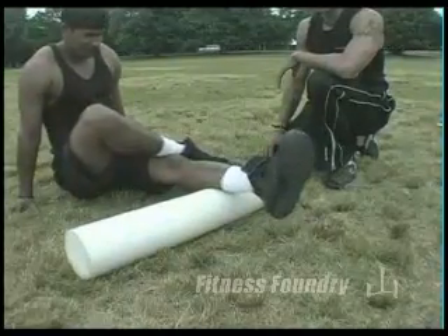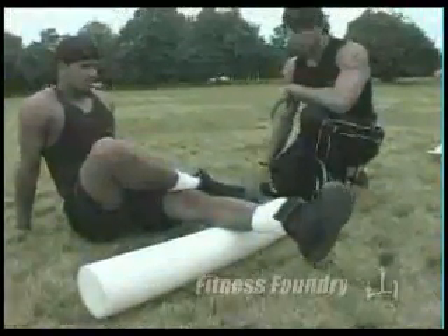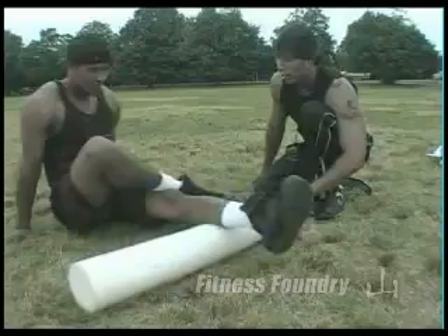With time, if you do this consistently before or after a workout, your muscles are going to become more conducive, more flexible, softer, and more conditioned for strength training. Now let's change legs.